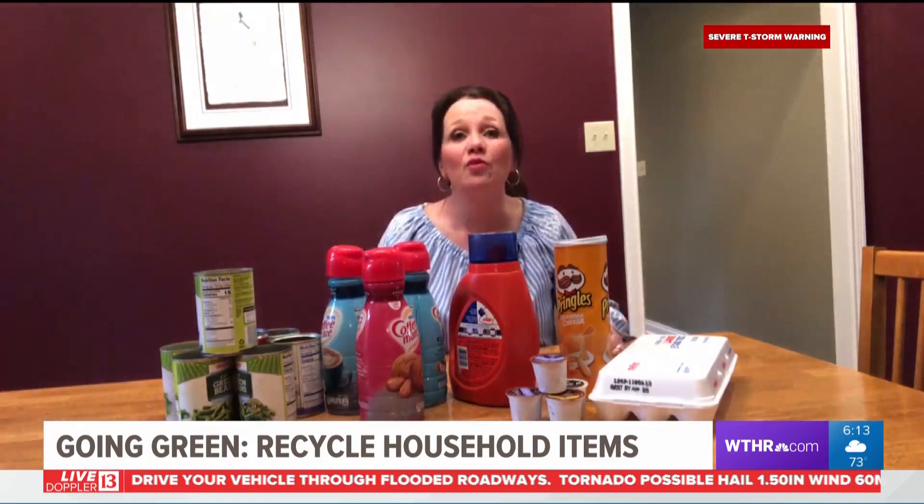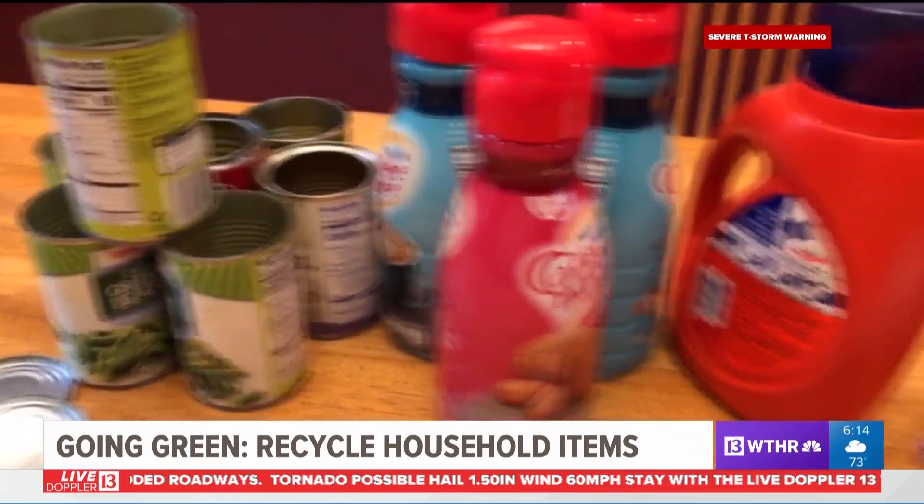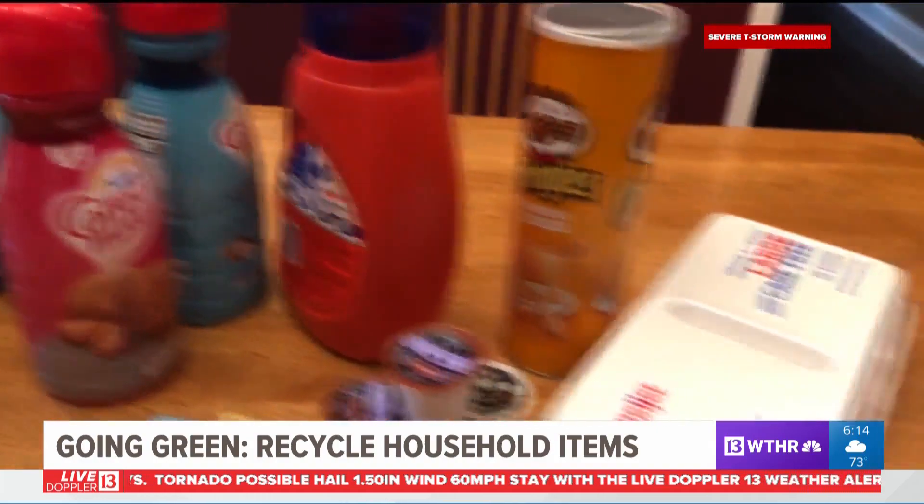You may have already been recycling at home, but did you know that you can repurpose some of those household items? Tonight in my going green report, I have some ideas on how you can do just that. You likely have many of these household items in your home right now. Instead of just throwing them in the trash or the recycle bin, why not upcycle? Here are just a few ideas.